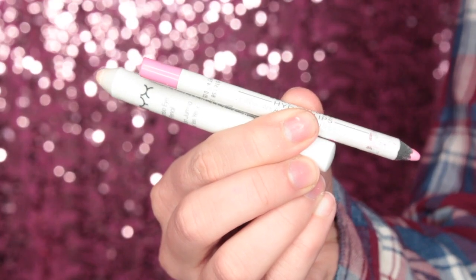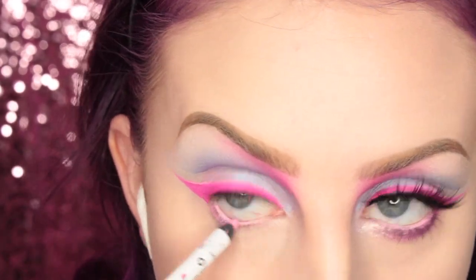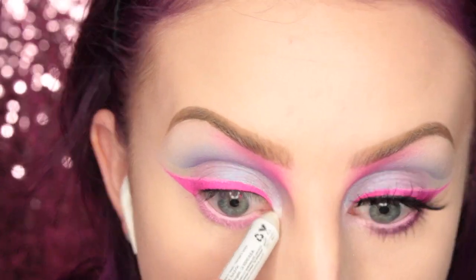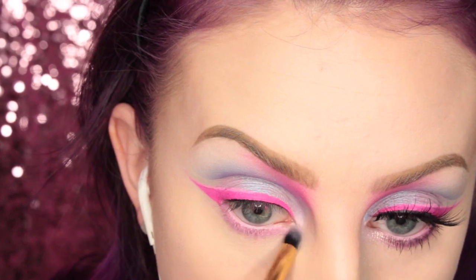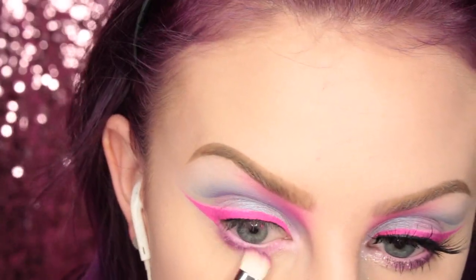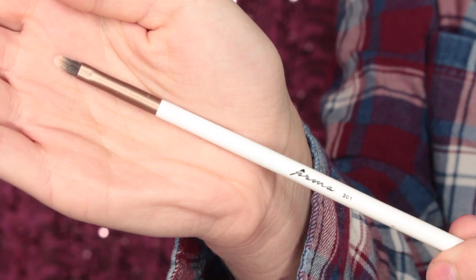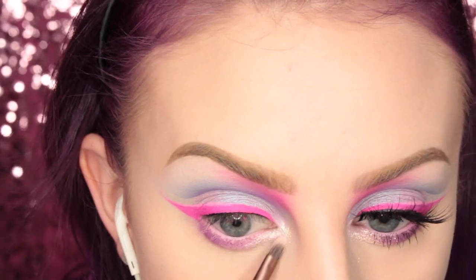Now I'm taking a white eyeliner pencil and a pink liner pencil, and I'm lining my waterline and lower lash line. Then I'm taking the white and putting that on the inner corner of my eye. Now I'm taking this Furless Pro 3M brush and smudging out that liner. Then I'm taking more of Sugarpill's 2AM and smudging that on my lower lash line. Now I'm taking Makeup Geek Stargazer Pigment with this Verma 301 brush and applying this to the inner corner of my eye and inner third of the lower lash line.